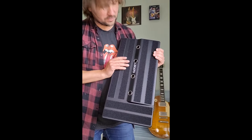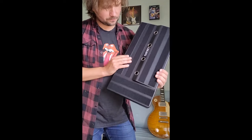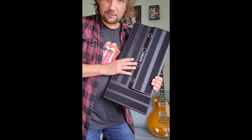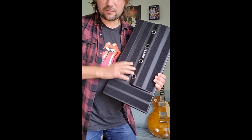It looks amazing. Thank you again, Kara and Lekato — I'm going to make good use out of it. That's enough talking — let's build a pedal board and I'll let you see how it looks. Thank you again.